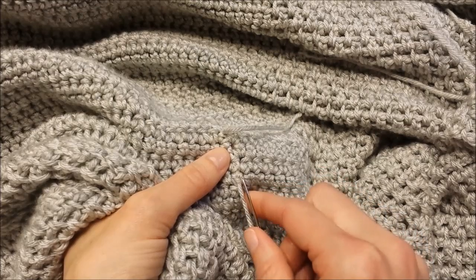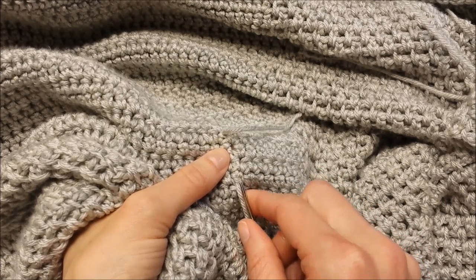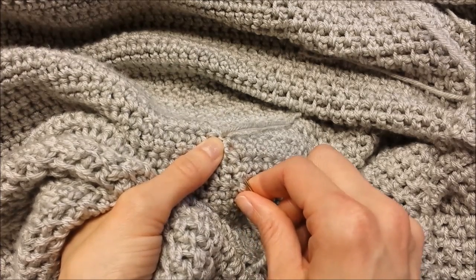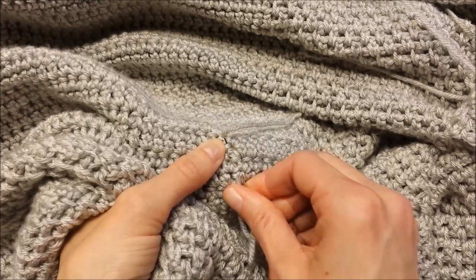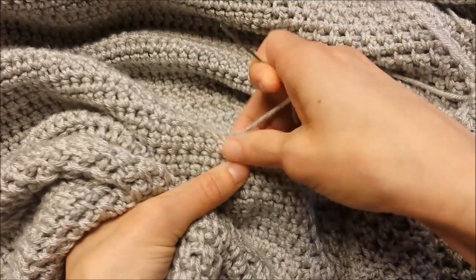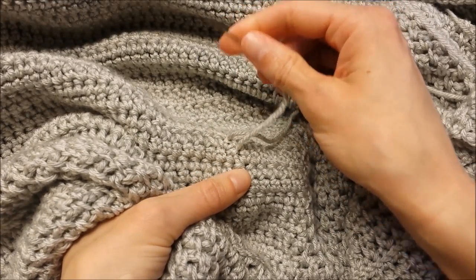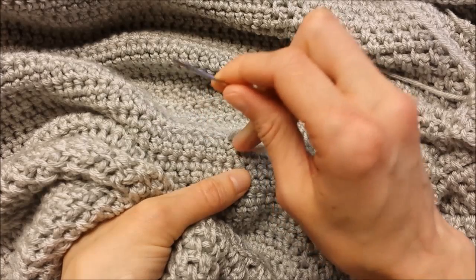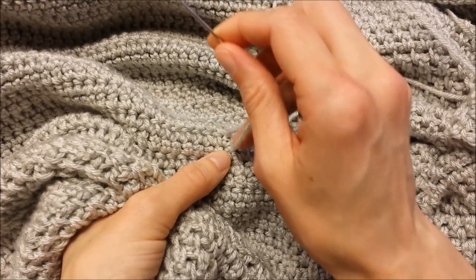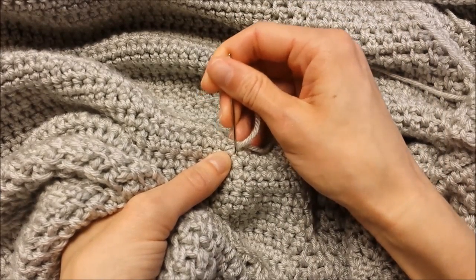Then I'll change directions, making sure to go over the last loop I went under, and I'll go back up the same way I came. I'll pull it through and tug at it to make sure it's laying flat. Remember, every time you change directions that makes the end more secure, so I like to go one, two, and three — I find that's enough to secure it.